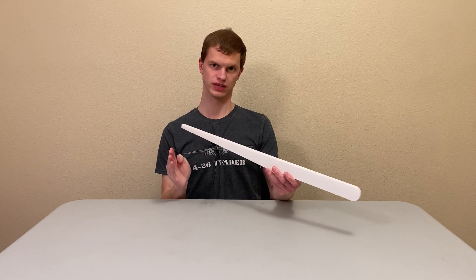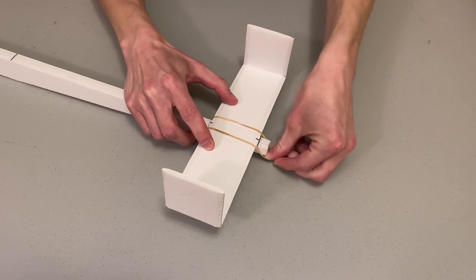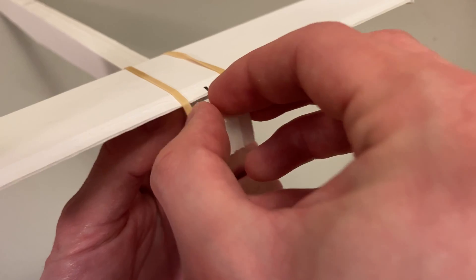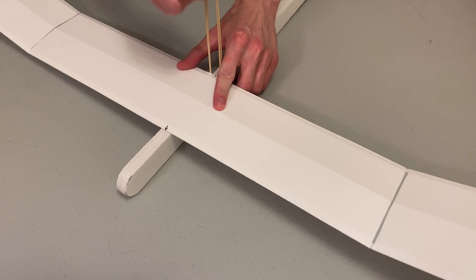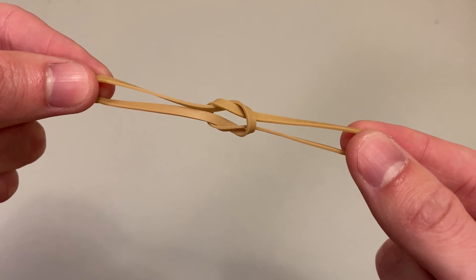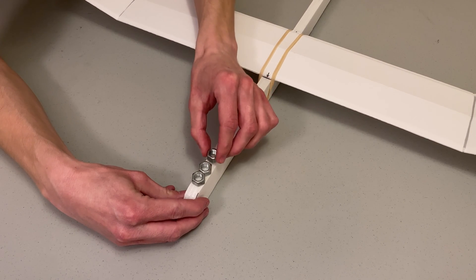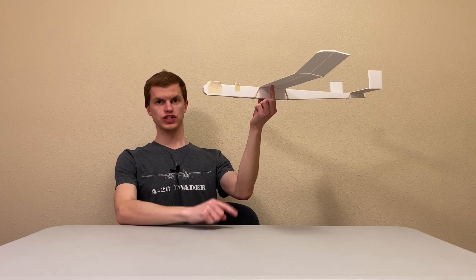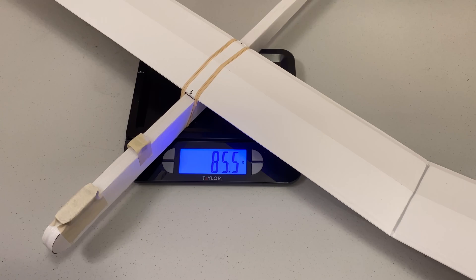Now that we have all the pieces, it's time to rubber band them together. Rubber band your tail piece on and make sure it's lined up straight. Take a few bits of foam and stack them under the tail piece — this gives the horizontal stabilizer a slight downward angle. Use more rubber bands to attach the wing, connecting them together if they aren't long enough. Make sure there's a distance of 15 inches between the leading edge of the wing and the leading edge of the horizontal stabilizer. The final step is to tape some weight onto the nose. Your plane should balance somewhere between 1 to 2 inches back from the leading edge of the wing, and ideally weigh somewhere between 65 and 110 grams.